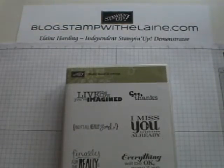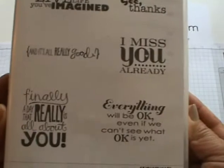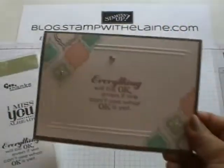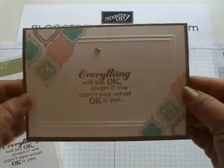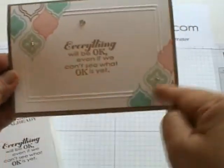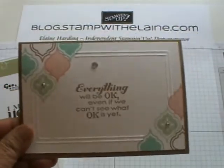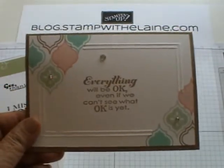The greeting set we're going to be using to go with the card is this one called Really Good Greetings. It's got some lovely sayings in it, and the card we're going to make also makes use of the scoreboard — so it's not just for scoring boxes, you can score cards and make patterns on it as well.